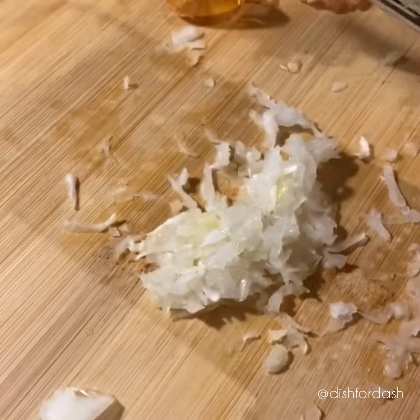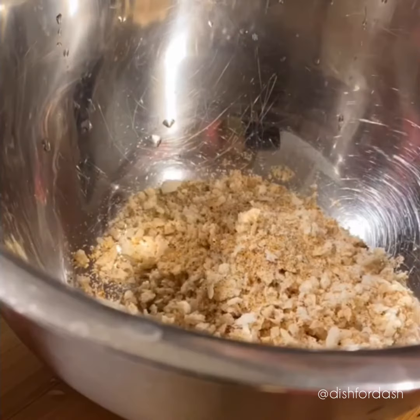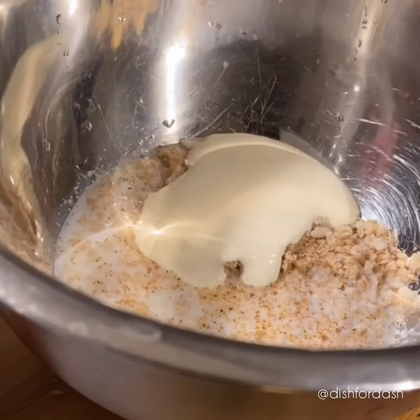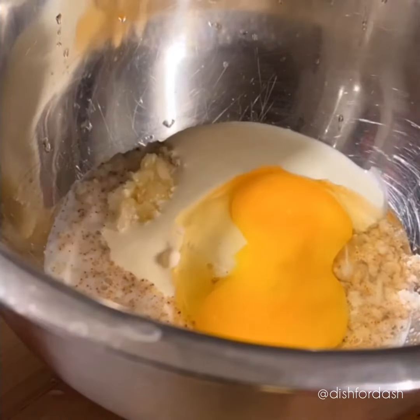First step, grate one onion and one garlic clove. In a large mixing bowl, combine a quarter cup of breadcrumbs, half a cup of milk, and two tablespoons of cream. Drop one egg yolk, your grated garlic and onions.